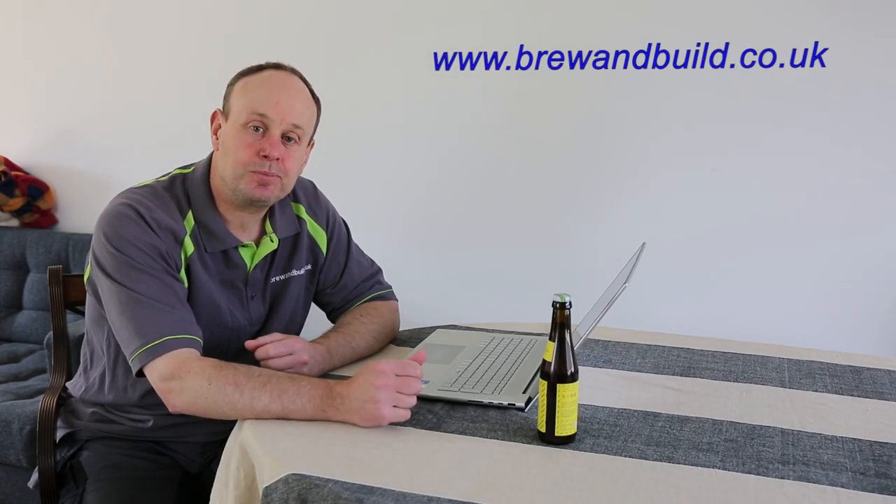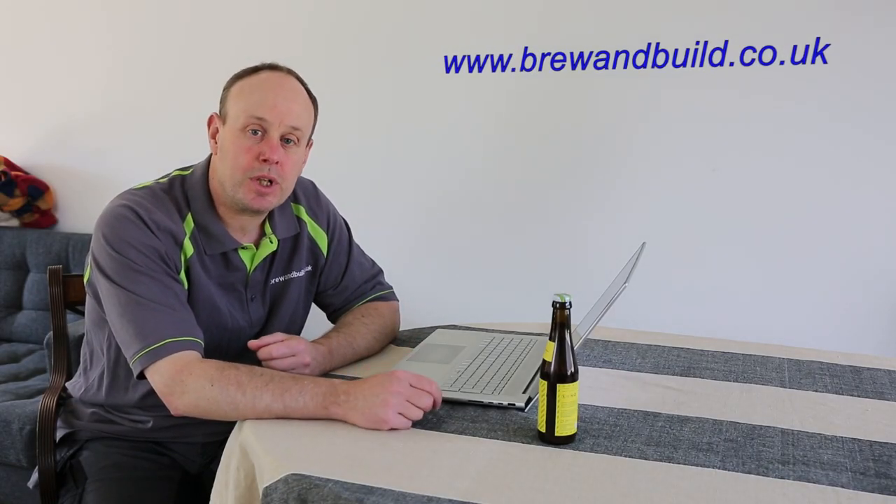Hi guys, welcome back to Brew & Build. I've got a small brewing project that I need a little bit of yeast for, and I thought rather than use dried yeast I'd use liquid yeast and propagate it up from a bottle of one of my old beers that I've bottle conditioned.